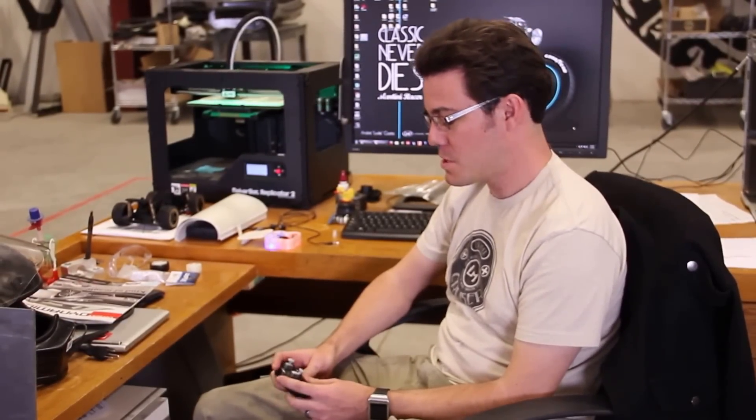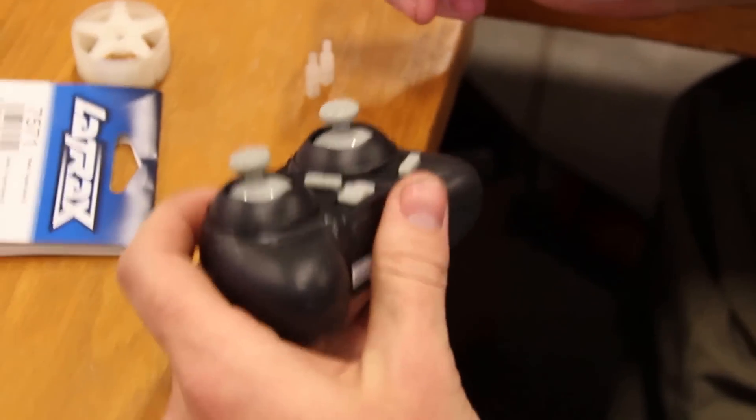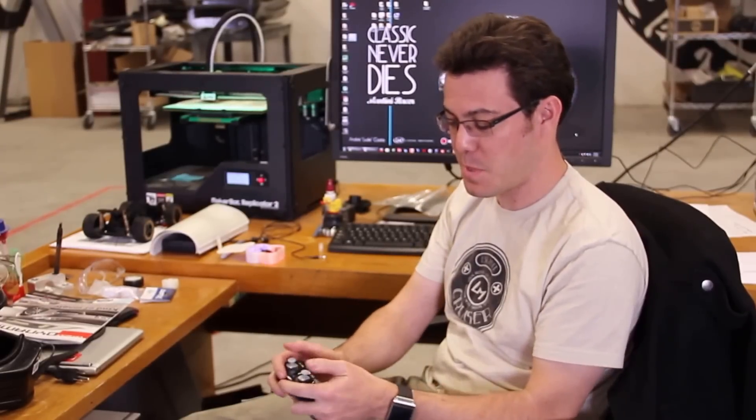Hey everybody, Matt Jackson back here at Local Motors again. As I'm sure you remember from one of the last videos we did, we're just in love with the Estes Proto X. This is the transmitter that comes with it. As you can see the sticks are pretty small and the thing just barely fits in your hand.